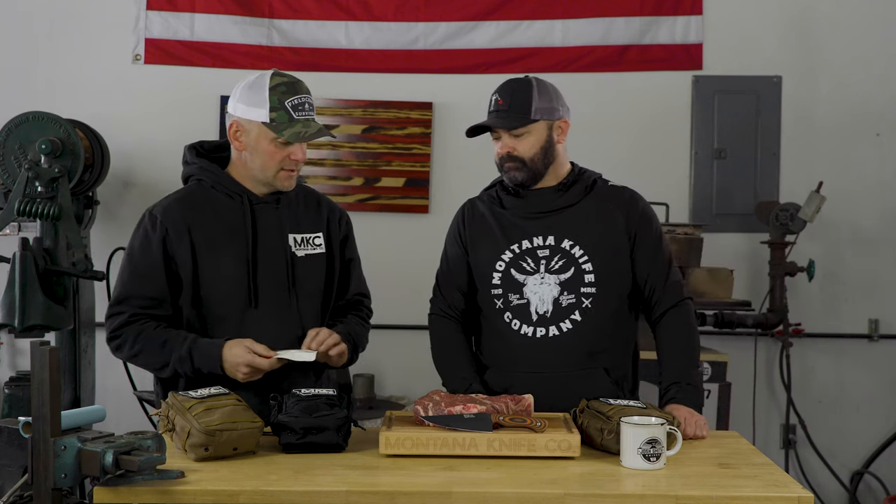It's pretty easy to imagine situations in the field, especially as hunters when we're using sharp knives, as to when and why you would need this. I'd also encourage you to think about it even in a vehicle situation — glass in a car accident, sharp metal — or if you own a ranch or a farm, there's always a chance of getting cut pretty bad or punctured. Tyr, I'm going to let you take over and tell us how to use this stuff.